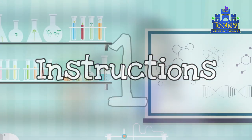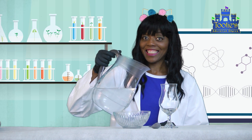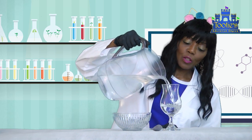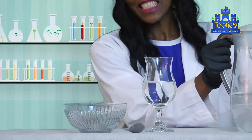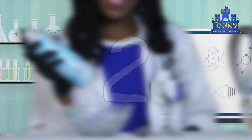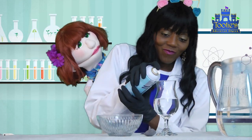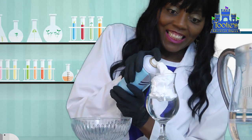Instructions! Number one, fill the glass half full with water. Number two, spray some shaving cream on top of the water to fill the glass to three-fourths full.